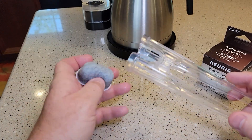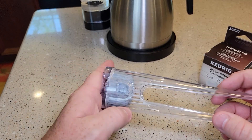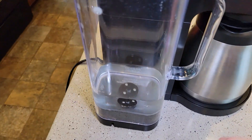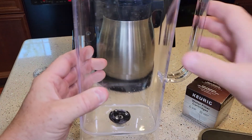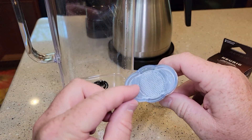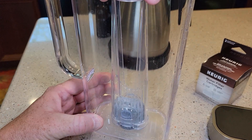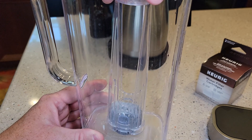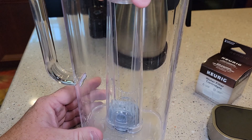Once you've got it nice and rinsed, you're going to install it and clip these on. Now it goes in the water tank — see the black thing? It's going to snap onto that. You can do this with water in it, but I'm going to show you without water. This is made to snap on that black thing. Push it until it snaps, and then see — when I pull on it, it won't come off.